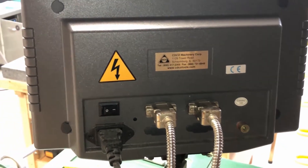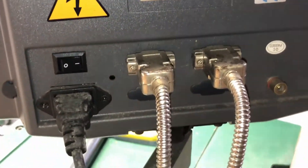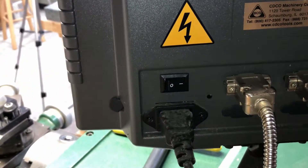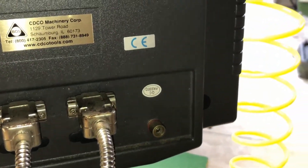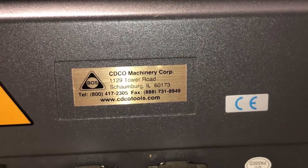Here's a view of the back of the readout. What you have is just two serial port-like connections for each axis, the power switch, the power adapter, and a separate ground mounting screw that I haven't used yet but probably will. CDCO has their info here, which I'll also show you at the end of the video.